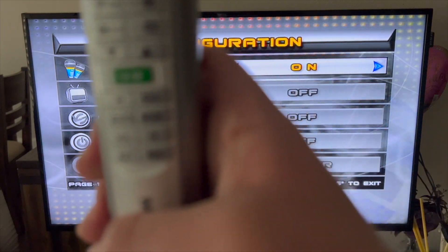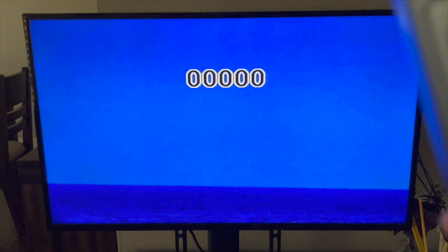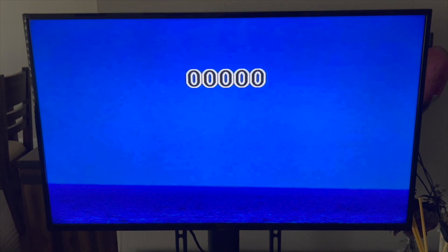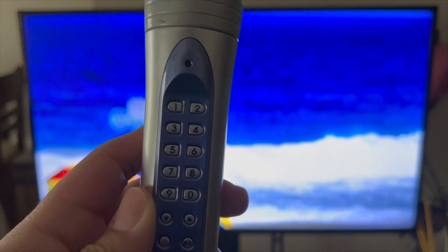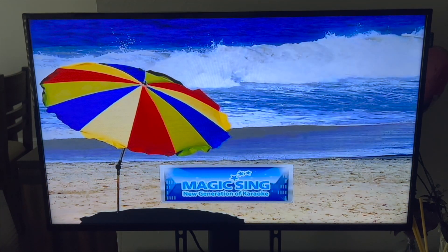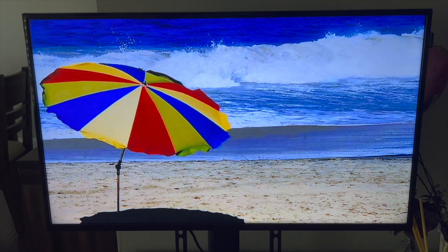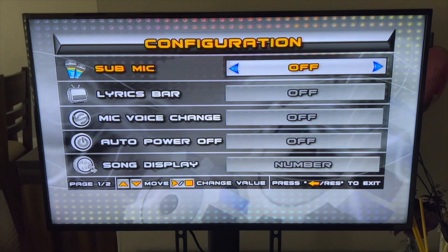You can go back by clicking the red arrow button. Now I'm going to set down the MT-15K and put it away so it doesn't cause feedback. I'm grabbing the sub mic — this one is from the ED-9000 since I don't have the MT-15K sub mic, but it works. You can now hear me through the TV. I'll turn it off now so we don't get extra noise.